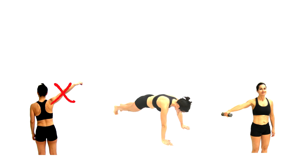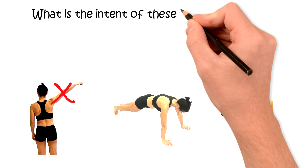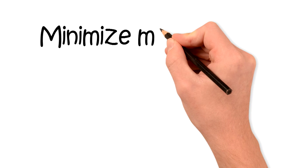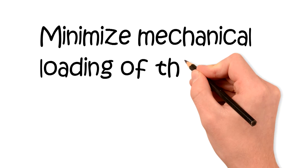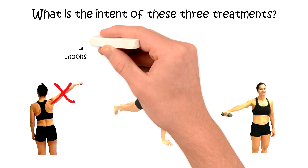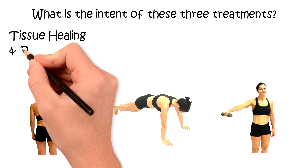When trying to decide which treatment paradigm these exercises belong to, we need to consider the intent of each individual exercise. In the first case, where we instructed the patient not to move the arm, we're trying to protect the rotator cuff tendons from loading. This would be categorized as tissue healing and protection.